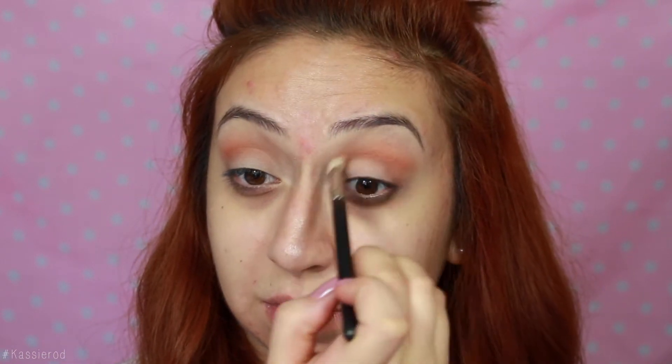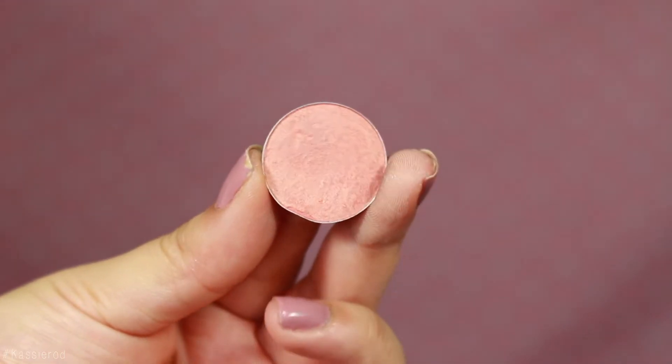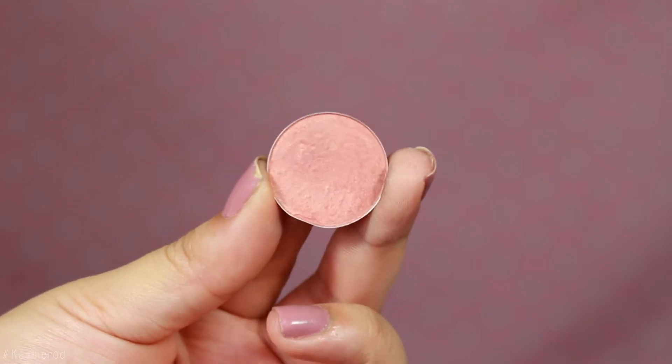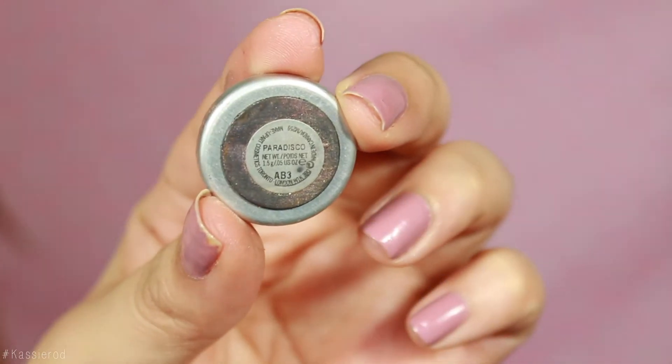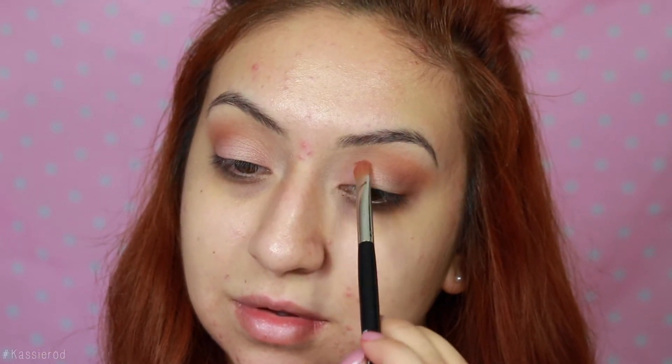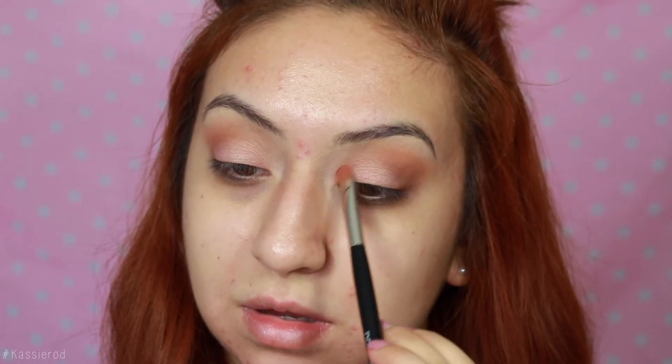I concentrated this on the outer corners just to give it a little bit more depth but not too much. This is a warm tone so I thought it was perfect. And this is the star of the look — it's in the shade Paradisco from MAC Cosmetics. I thought it was the perfect shade because it's kind of like a duochrome; it has a rose gold tone with kind of a peachy undertone. It's really weird and unique but I absolutely love this color.